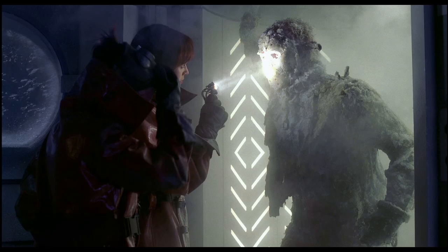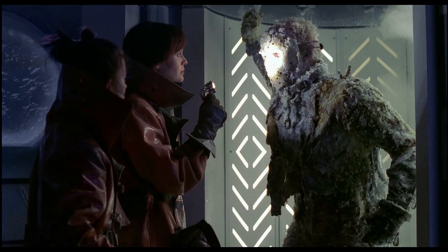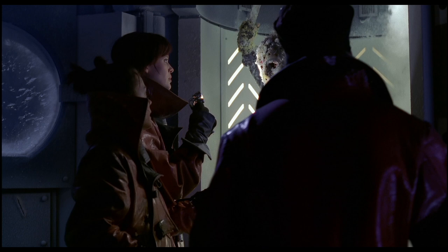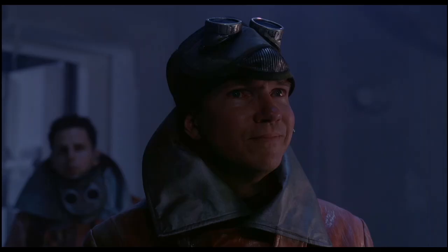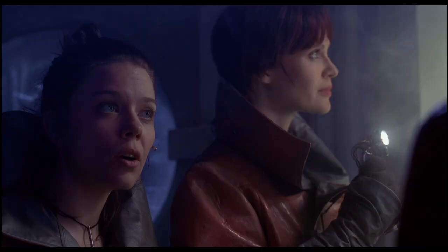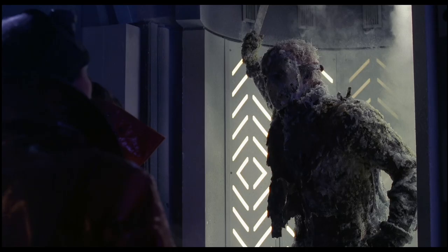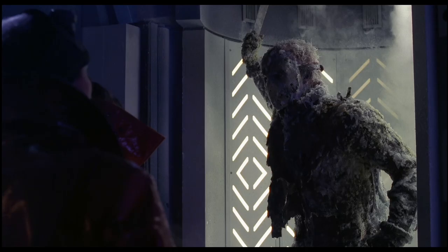What the hell is that? Humanoid. Organic composition is unclear. Can someone tell me what's on his face? Some kind of 20th century carbon filtration unit? It's a hockey mask. Very good. Used in a sport outlawed in 2024. Amazing. Absolute museum quality.